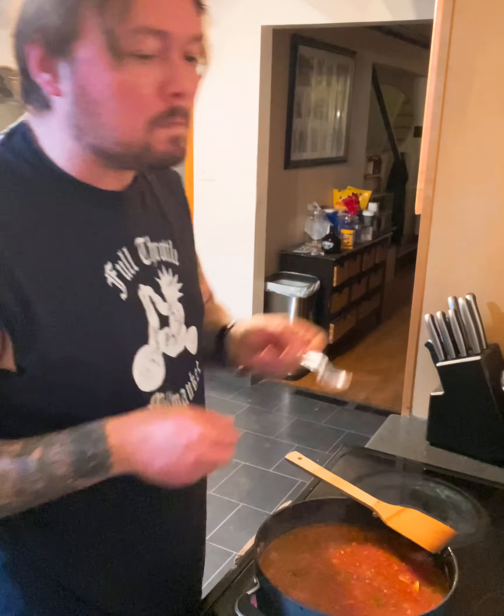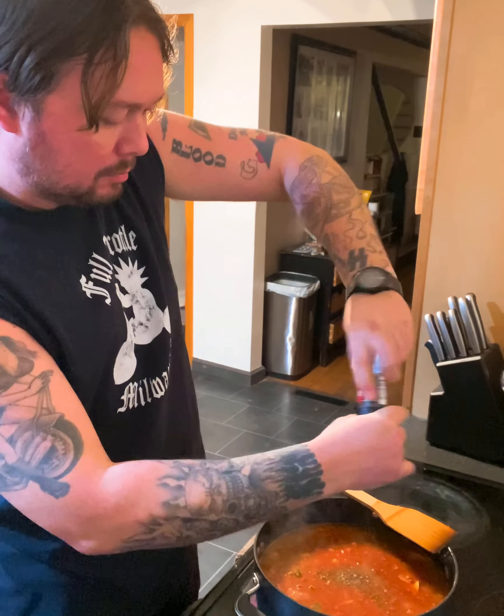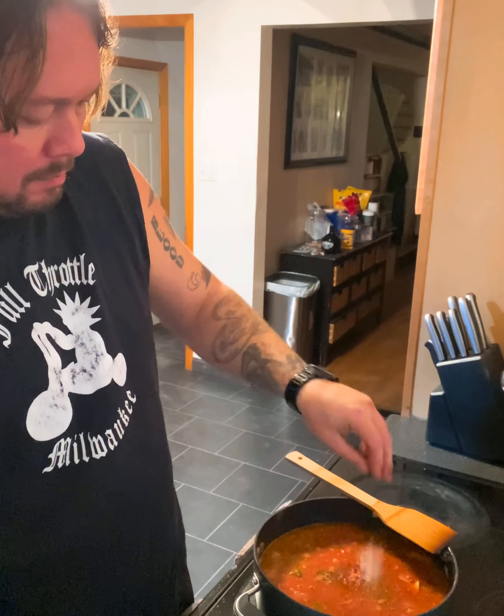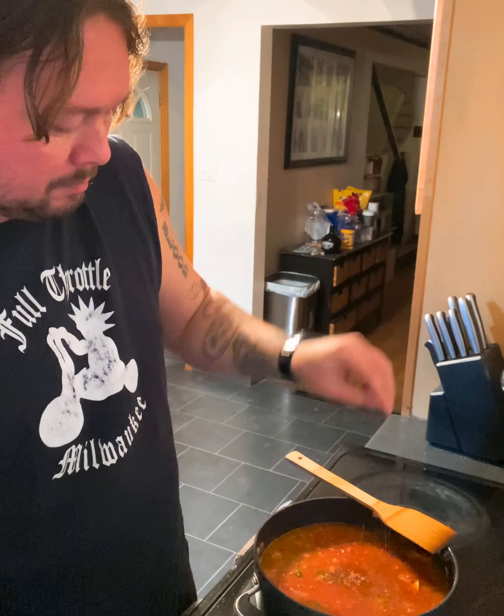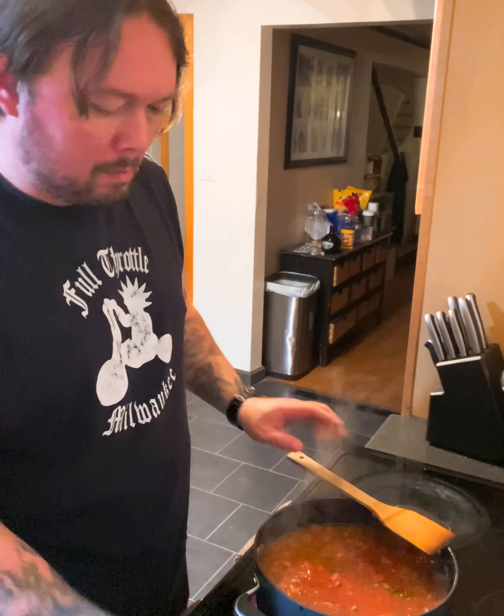Turn the heat up. Taste a little — re-season if you gotta. I want a little bit more pepper, a little bit more paprika. I know a lot of times with American goulash they're not adding paprika, but we gotta pay homage to it, you know, in respect to where it came from. Stir it up. Taste. Now it's good.